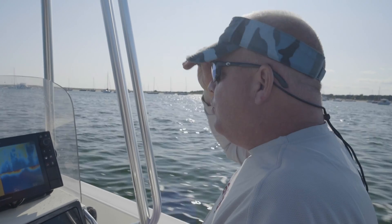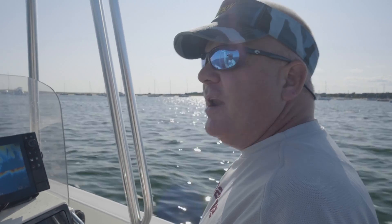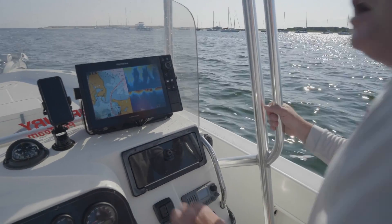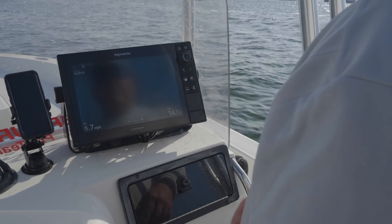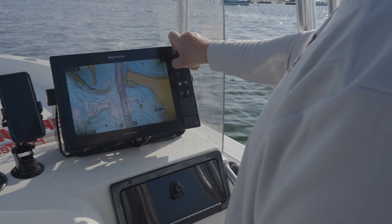I had the older unit, the ES128 — same chassis, looks the same — but by going to Axiom I picked up the newer software and the faster processors. It's just unbelievable how quick this thing runs between screens; it populates really quickly.